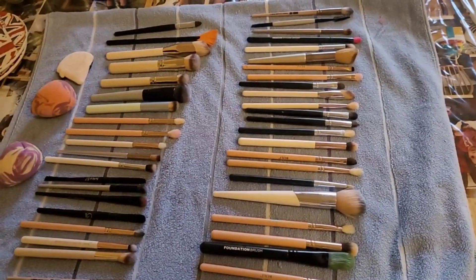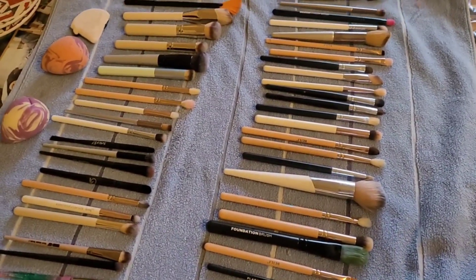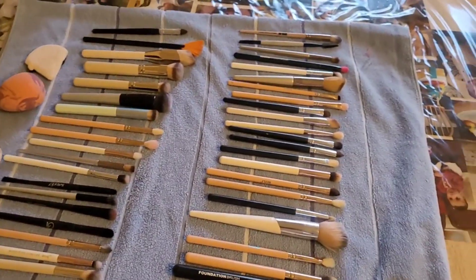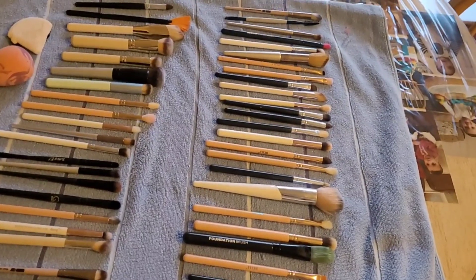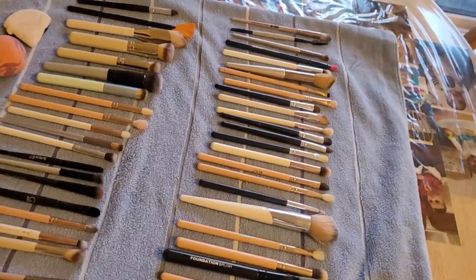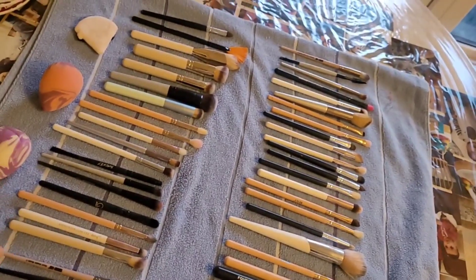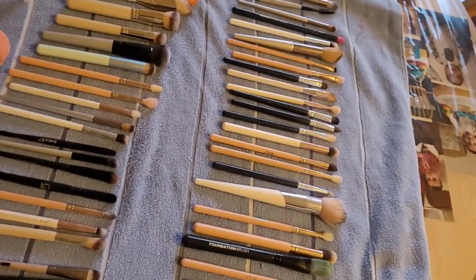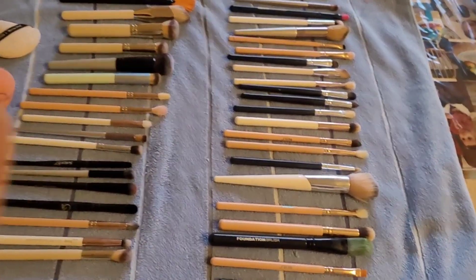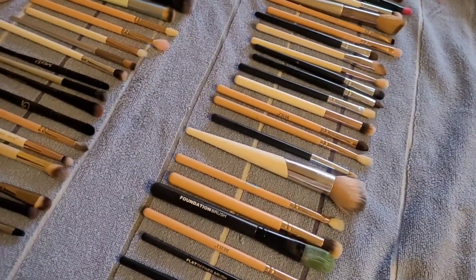I've put everything on the towel to dry. Remember to leave space between each brush, putting everything flat down with space in between. My towel is on my dining table and every brush is drying. It will take about one night or one day. But if you're living in a hot country, it will only take overnight and they'll all be clean and dry. Go ahead and try this out — with soap, face wash, or a makeup cleanser, but I think face wash or soap will do just fine.